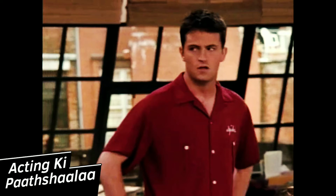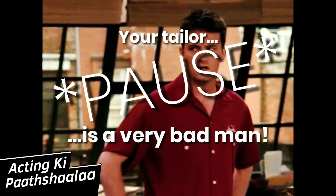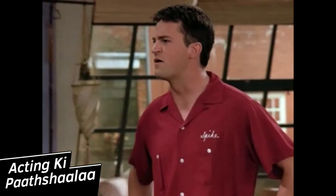Also, Chandler's point is very powerful because he takes a big pause in between. He says "your tailor," then he takes a big, big, big pause, and then he says "is a very bad man." "Your tailor is a very bad man."